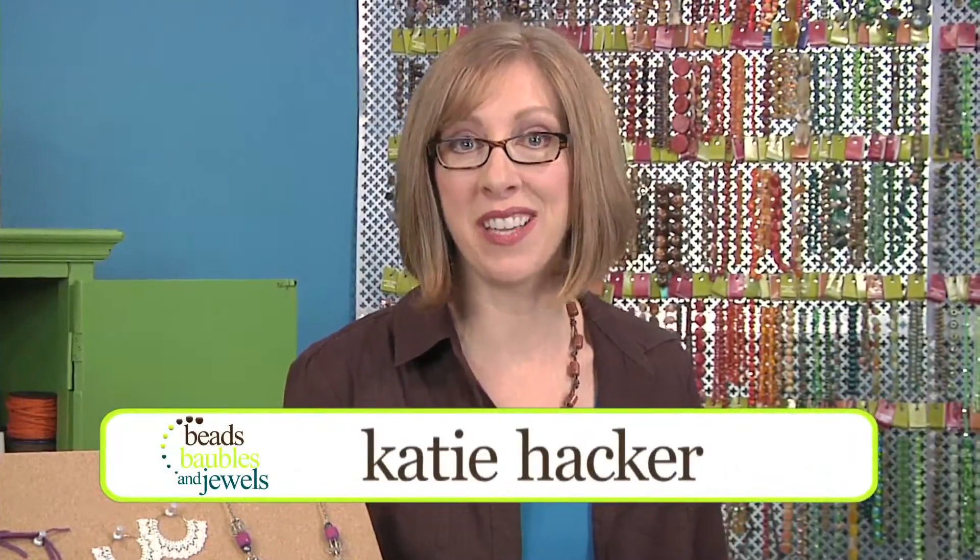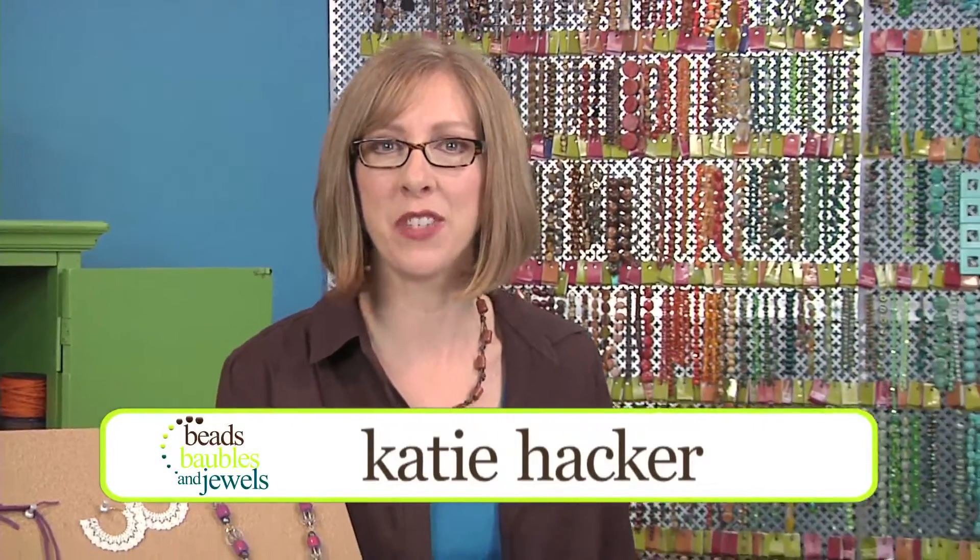Today on Beads, Baubles, and Jewels, author Ashley Bunting shows us how to make trendy floral jewelry using parachute cord and other supplies from your beading stash.